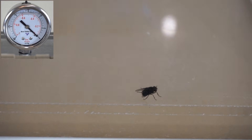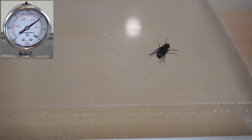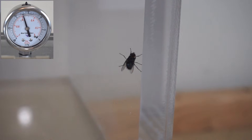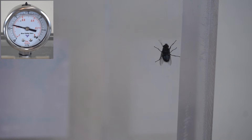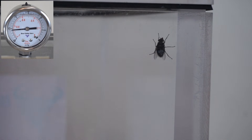Fly in a vacuum chamber. Three, two, one. We're at about 0.2 atmospheres. Looks like he's just fine. We're almost at a full vacuum and he's still just fine.